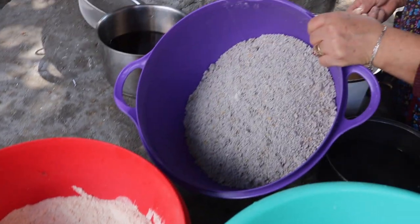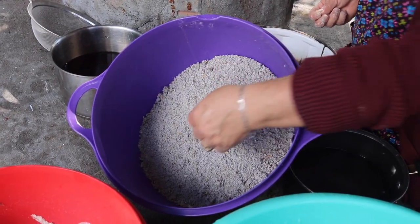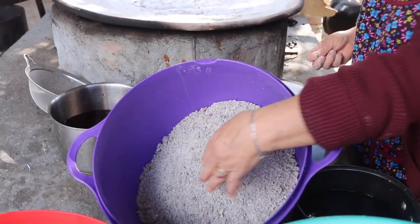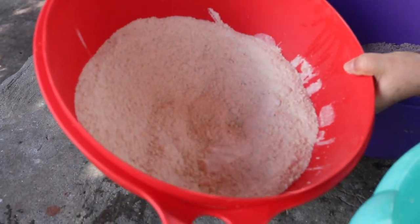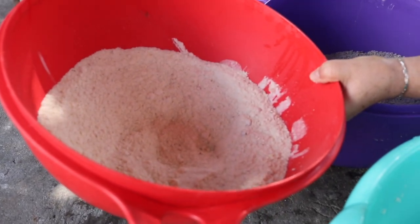Aquí está nuestra masita ya molida, nuestra masita azul, maícito azul. A este le vamos a poner su miel de azúcar y canela; es todo lo que lleva. Los de gancito con café, es lo único que llevan: su azúcar con canela, y se baten con un poco de café.